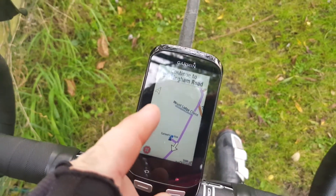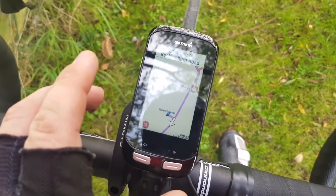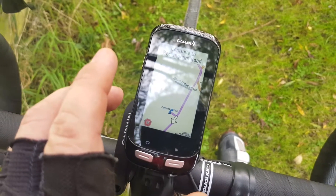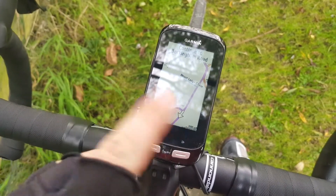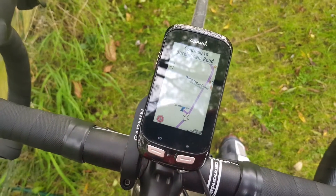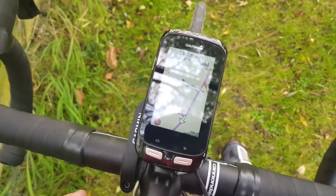The only negative I've got about this is that I've used it in London, trying to get from Waterloo to Liverpool Street, and it couldn't route for me. But apart from that, I'm really enjoying it.